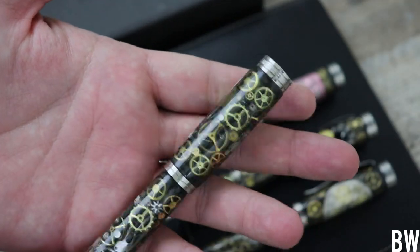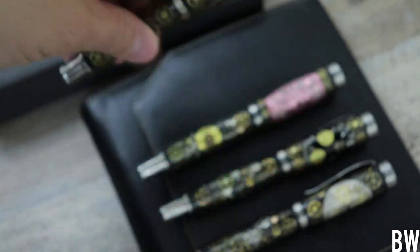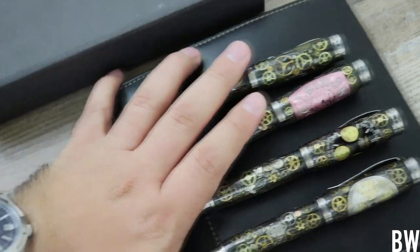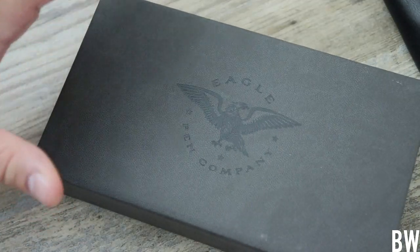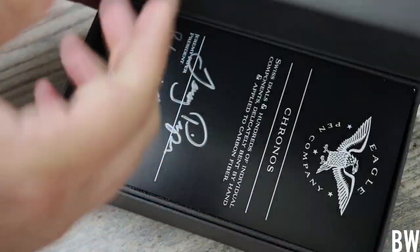This one does not have a dial — it's just watch components. This may have been a prototype at some point, but still very interesting. Let me slide this over to the side and show you an example of one pen if you were to purchase one. So let's open this up.